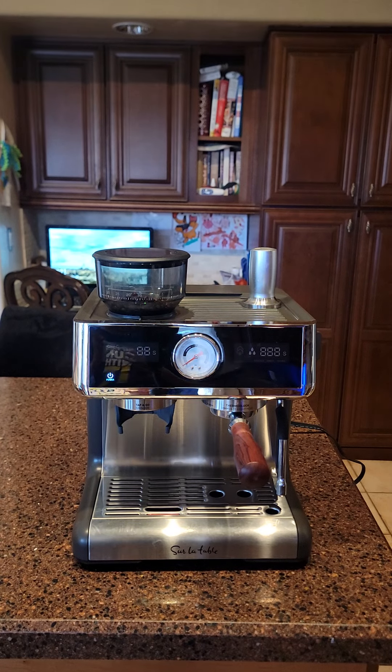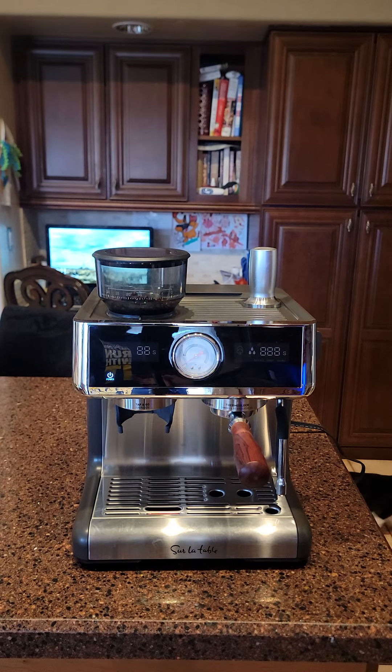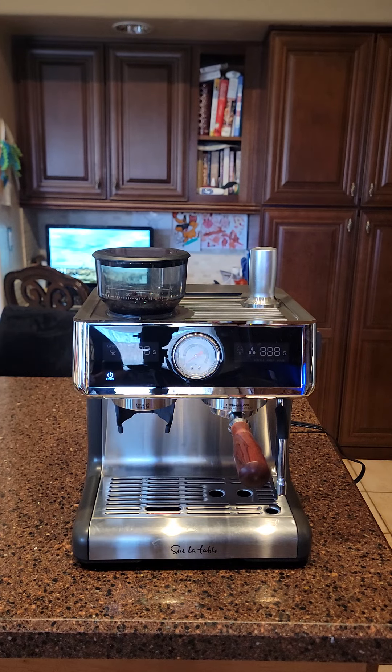I bought this Sir La Tabla espresso machine with dual boiler heating system from Costco for $400. This is my review, and I'll just cut to the chase from the very beginning: this is the best espresso machine at this price point that I have ever tried.